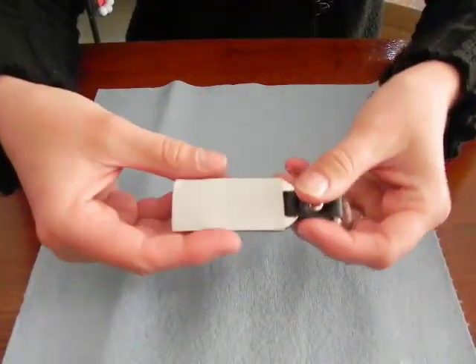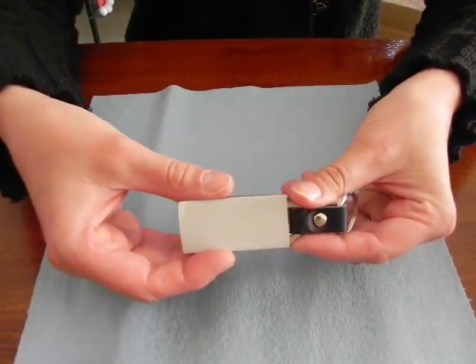And now it's time to put my object in the laser bed and engrave, and we will come back for the cleanup process.